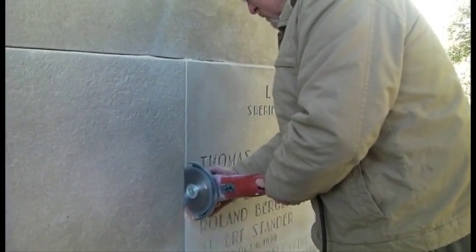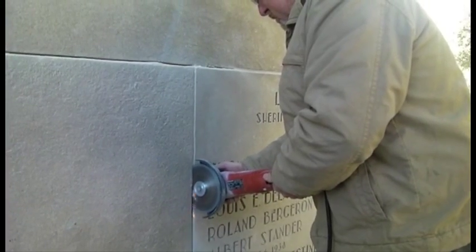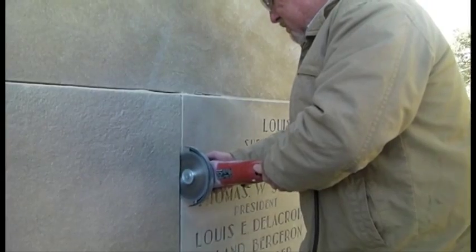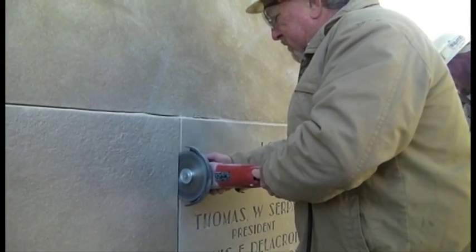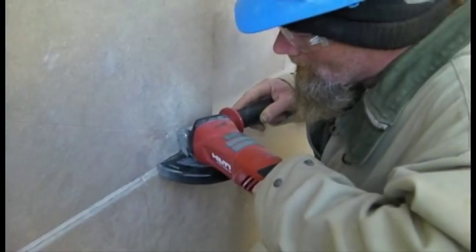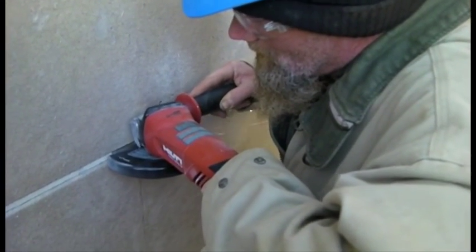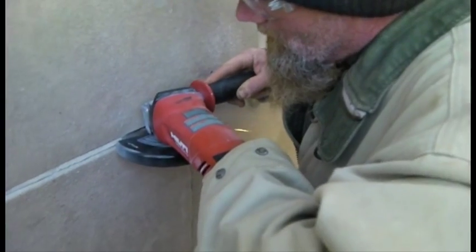Workers demonstrated precision using the five-inch Hilti grinder to place a center cut down the middle of the mortar joint — the center cut method. This process of first cutting the center of the joint allows operators some flexibility and helps to eliminate operator error during cutting.